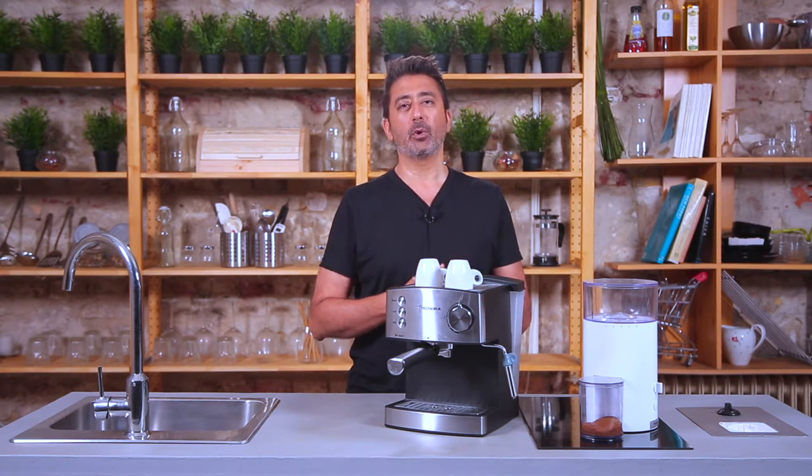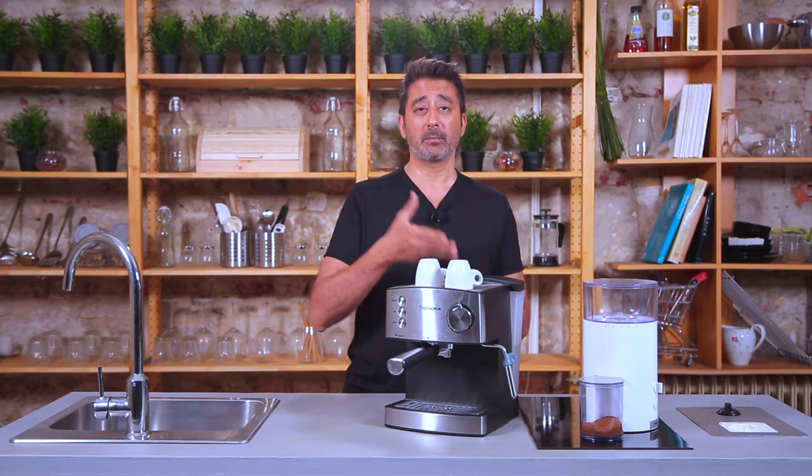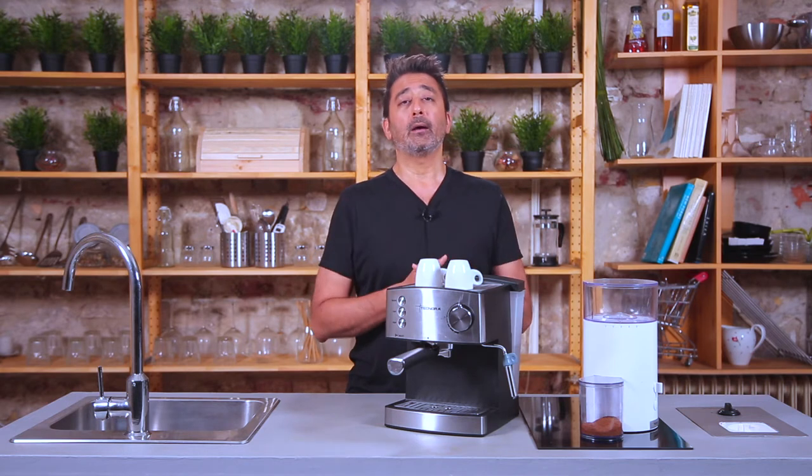Thanks for watching. I hope you enjoyed this video. I really hope you can take the message from what I've said and relax, enjoy, and go through the entire process of making your coffee — sipping it, enjoying it — just like how sometimes you enjoy making a meal for your family. For more information on coffee and coffee videos, please have a look at our channel Technora TV. If you have any questions, please put them in the comment box below. Any comments are welcome, and I really hope to see you soon. Thank you, bye!